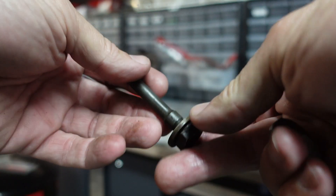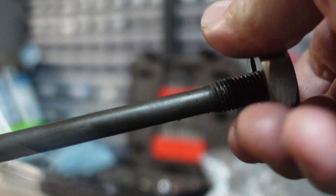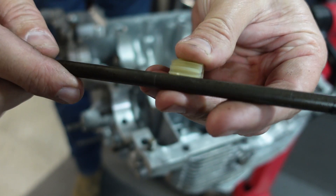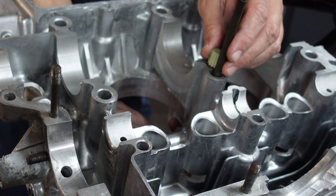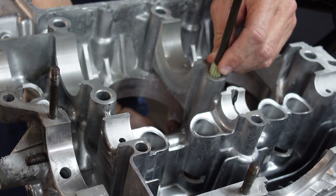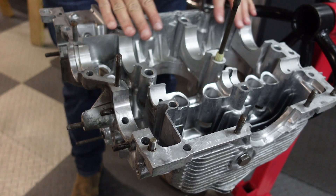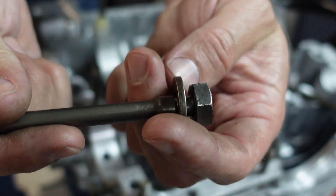These are the through bolts that go through the case and I'm going to chase the threads on these as well. The kit comes with these little bolt retention pieces that just snap on over the shaft of the through bolts. I'll put one in — you'll see it kind of just clips around it and then push it down so it holds the bolt in place. I'll do this for all six through bolts, and I'll make sure there's a washer on this side before putting them in.